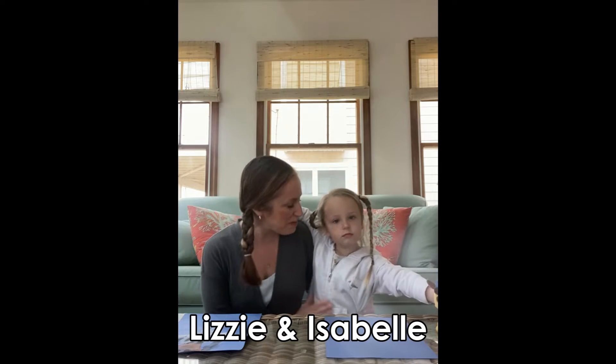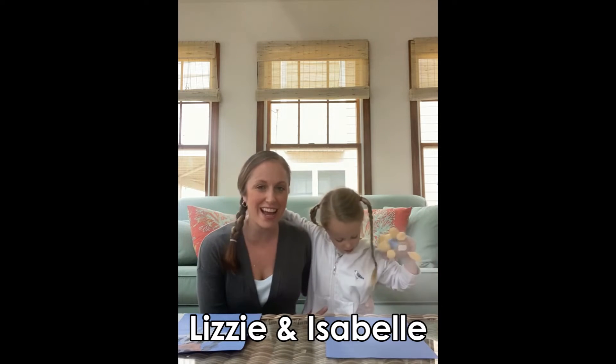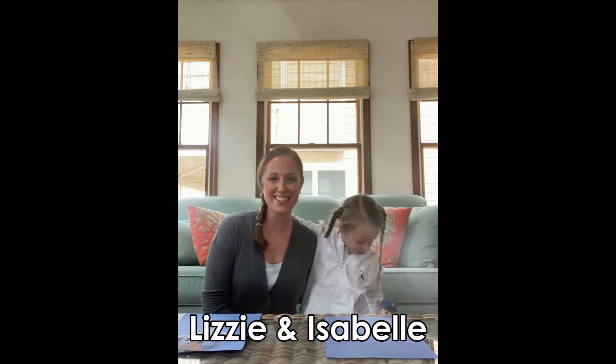Happy Easter! Isabel, can you say Happy Easter to all your friends? Happy Easter, everyone! We hope you're having a wonderful day, and we're really excited to share with you the last in our Holy Week handprint crafts.